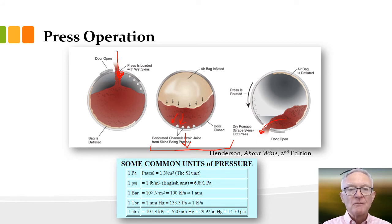One to two bars is pretty gentle, which is what you want — you don't want to extract harsh compounds from skins or seeds. The harder you press, the more extraction you get. Juice or wine from high press pressure is often separated from low-pressure fractions and evaluated for quality. You might sell high-pressure juice on the bulk market if the quality isn't good. As a wine chemist you can evaluate phenolic compounds, tannins, color, pH, and titratable acidity, all of which change as press pressure increases.